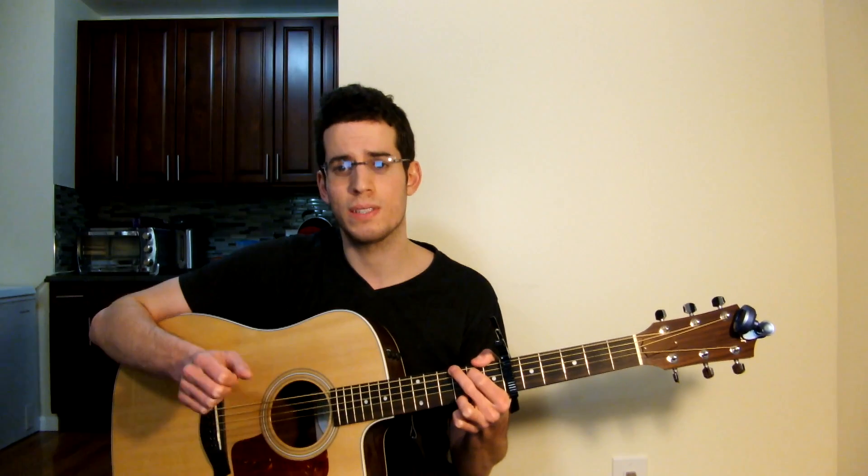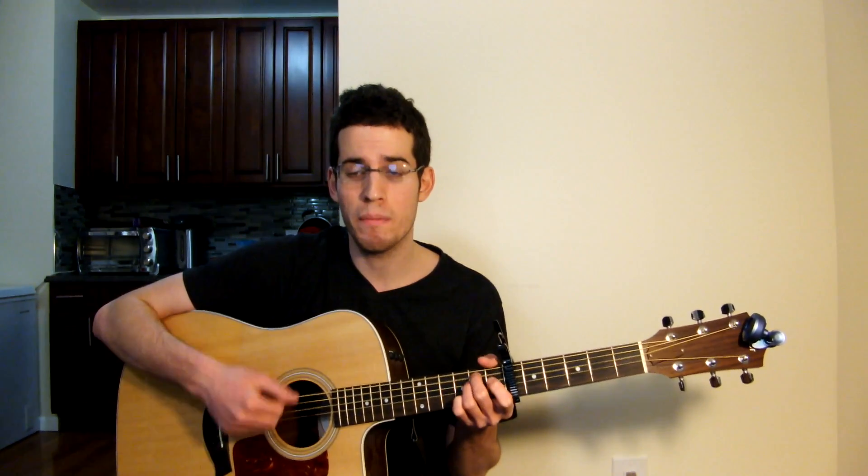Alright guys, so the bridge — again just a down strum and a smack. You start off: E minor, E minor — smack; G — smack; D — smack; C — smack; E minor — smack; G — smack; D — smack; D — smack; E minor 7 — smack; E minor — smack; G — smack; D — smack; C — smack; E minor 7 — smack; E minor — smack; C — smack; D — smack. And back into the chorus.